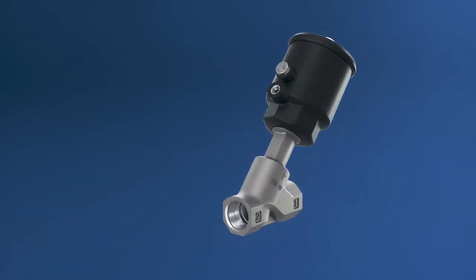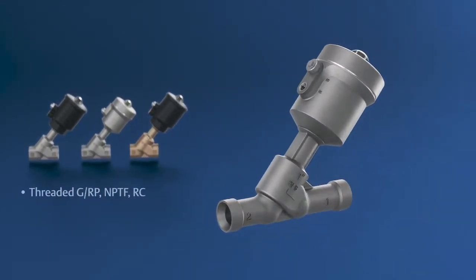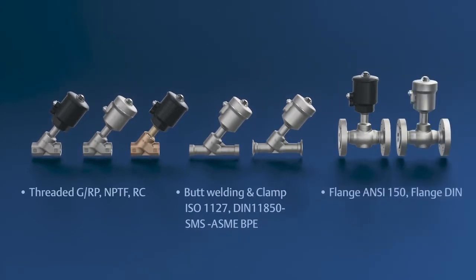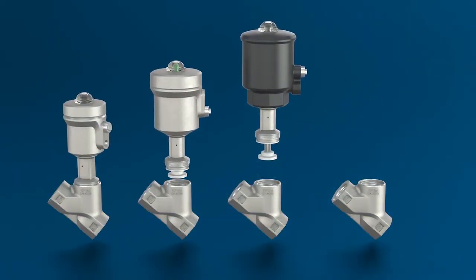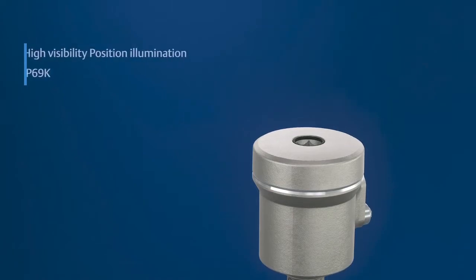As a high-quality valve, the 290 series offers a large selection of connections for a wide range of applications, along with fast switching cycles and high flow rates for all valve functions, including normal open, normal closed, and bi-stable. The modular concept enables versatile combinations and easy connection with different actuators and switch boxes.